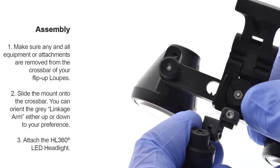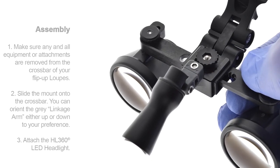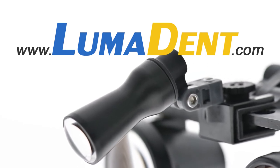Attach the HL360 LED headlight. Thank you for choosing Lumadent.